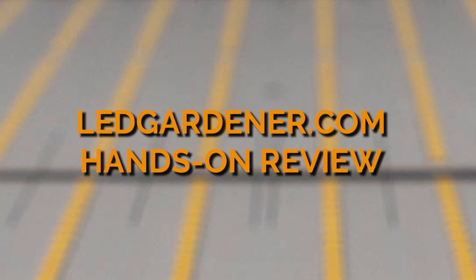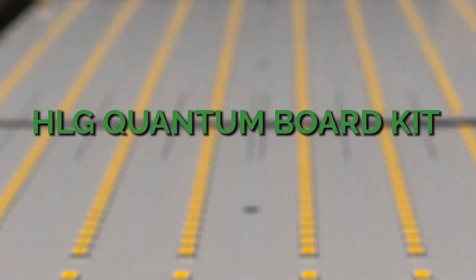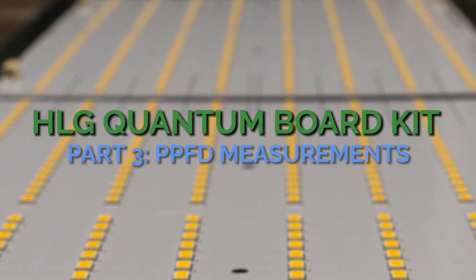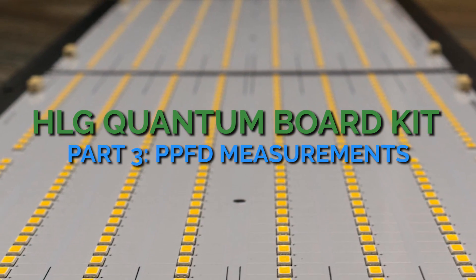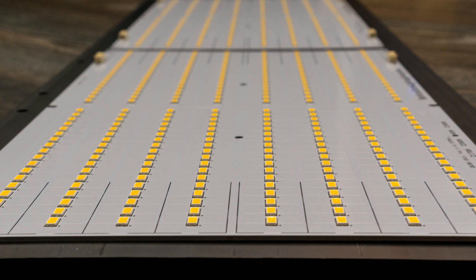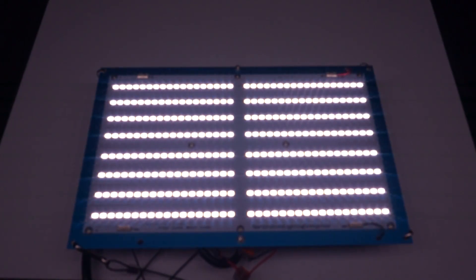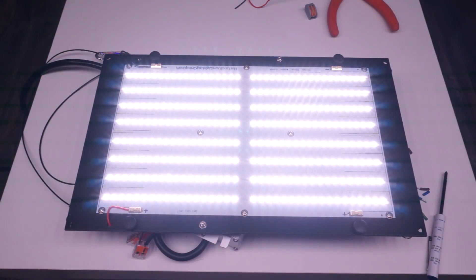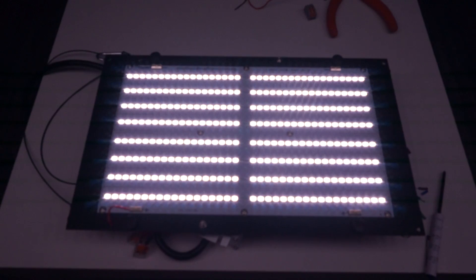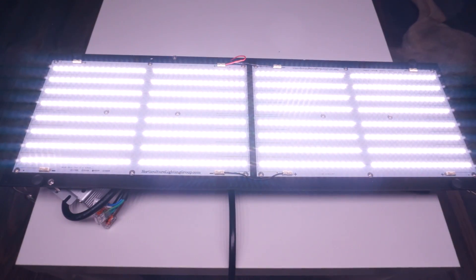Welcome back to part 3 of the ledgardner.com review of the HLG quantum board kit. In the first video we went over assembly for each of the three kits, and in the second video we looked at some of the specifics like how the boards are laid out, how to wire them in series and parallel, how to match drivers, etc. And now all we've got left to do in part three is to take some PPFD measurements and see what each of these kits is actually capable of.